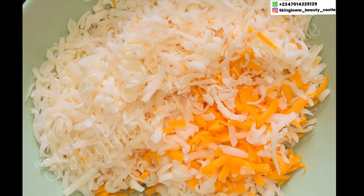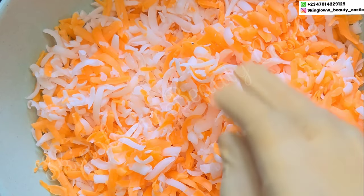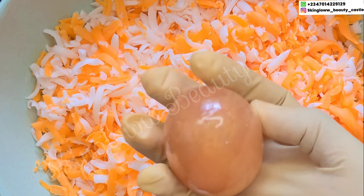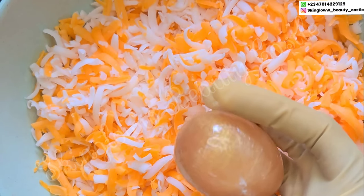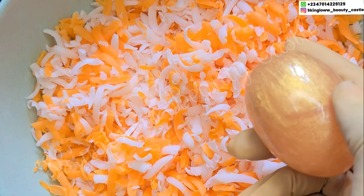So here we have our soap shredded — you can see the beautiful color, I am loving it already. Next up I'll be adding in one egg soap. We have different kinds of egg soap — we even have the collagen egg soap — so you can use any egg soap that is very, very good on the face. I've shredded it into the bowl as well.